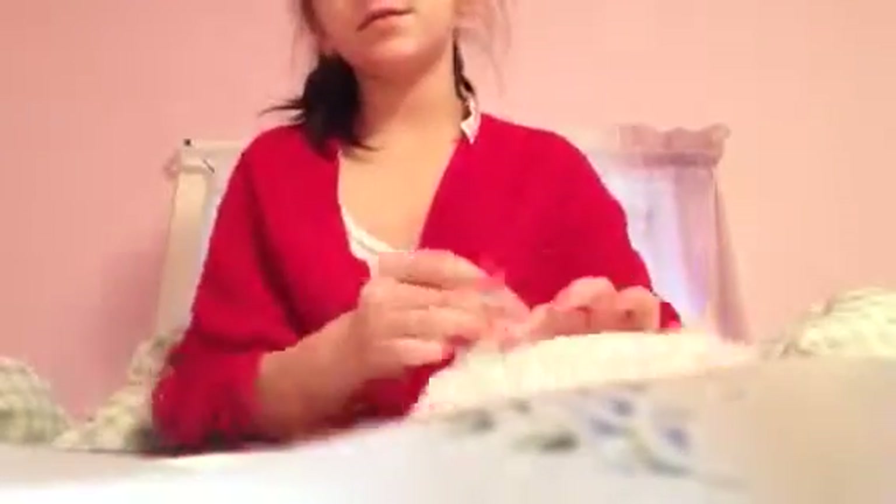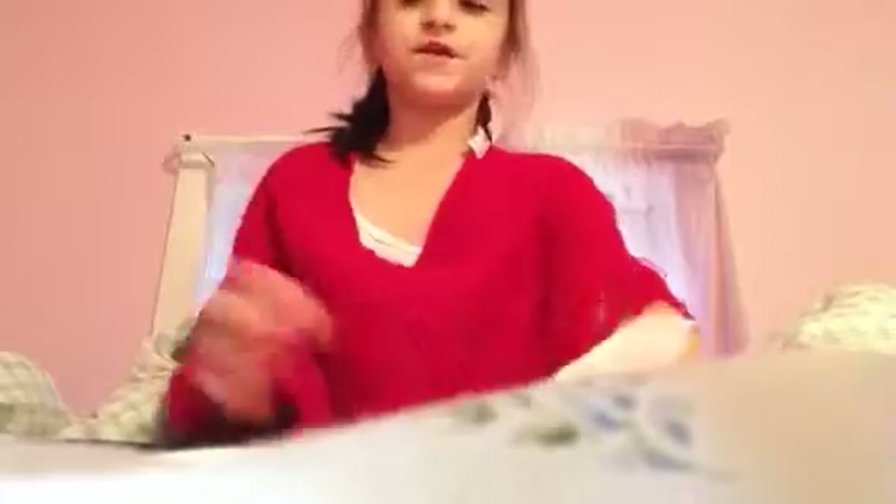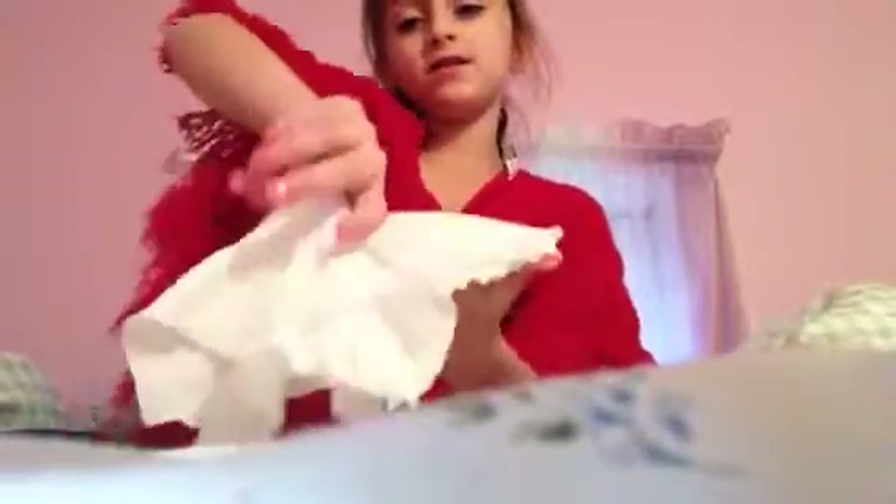You need one, two, three, four — you need four tissues. And you put them, like, put your finger in the middle. Grab it like that, grab it like this.